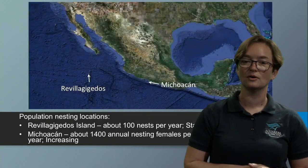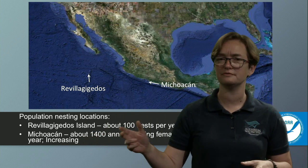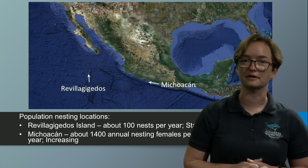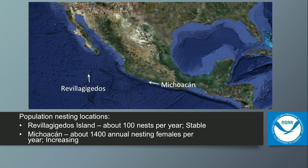Before the turtles come to us — probably between 5 to 50 or more years old — they start off in Mexico. This population comes from areas like Michoacán, where there are about 1,400 annual nesting females per year. A lot of progress has been made through work by the Mexican and United States governments to protect sea turtles, prevent poaching of eggs, prevent hunting, and prevent entanglement in fishing nets.